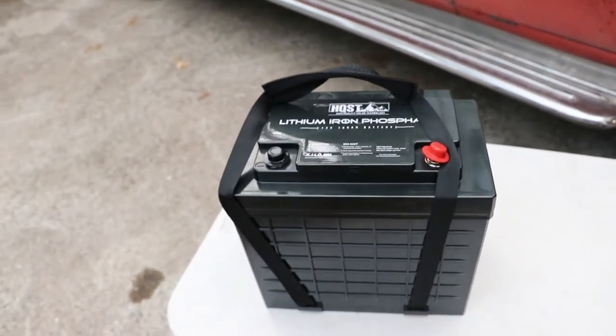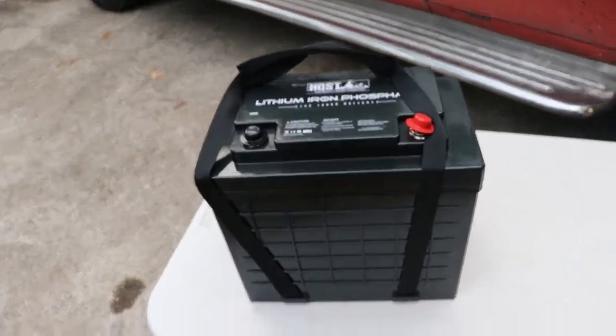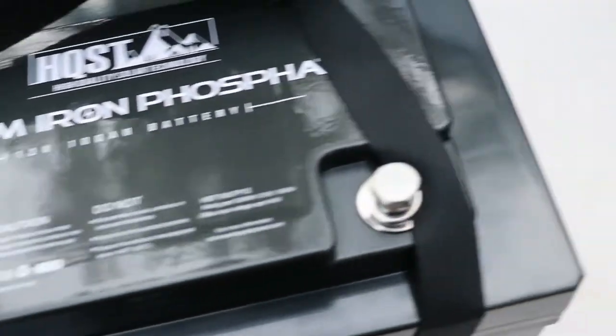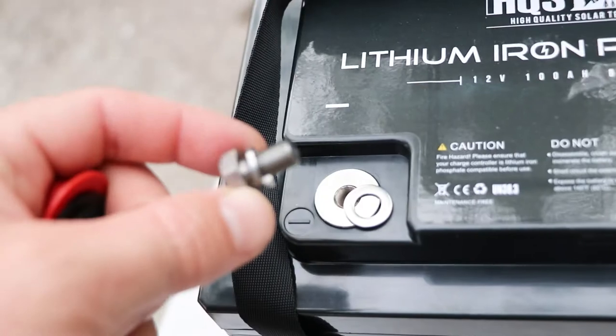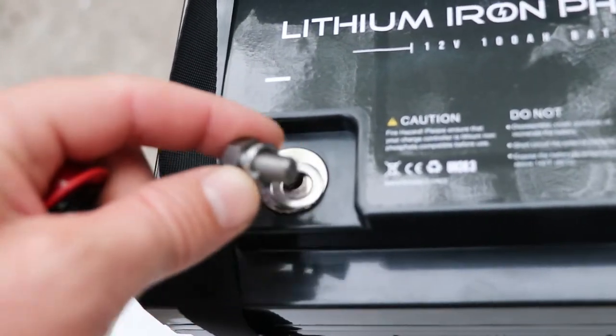Easy to pick up one-handed. I'm stoked — it's going to be a big upgrade for our trailer. There you can see the terminals; the bolt posts are nice and long. It's always something you can appreciate.